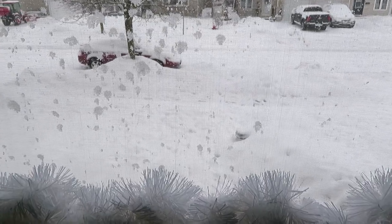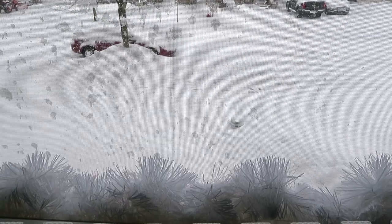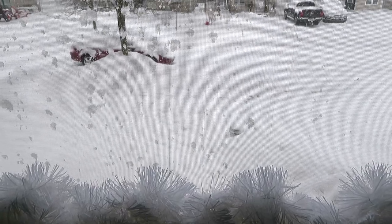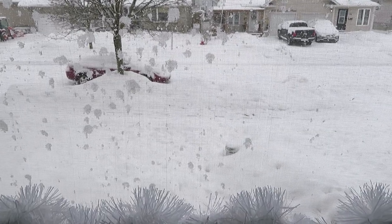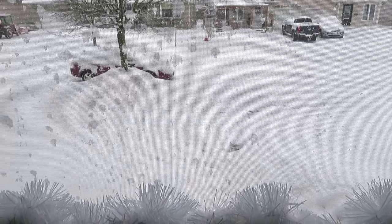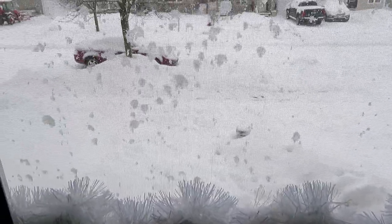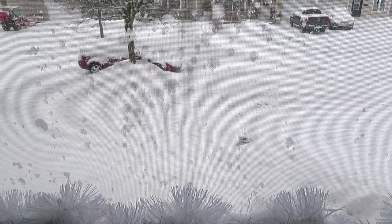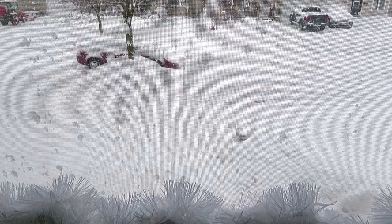Good morning, friends! How does it look outside in your area? We have snow — as the weatherman promised — and it's still snowing. Not sure if it's going to last two days or not, but it's white outside!